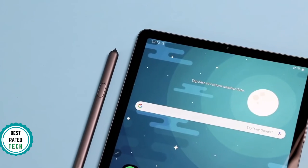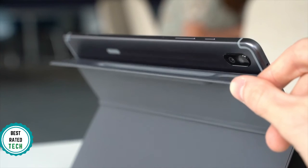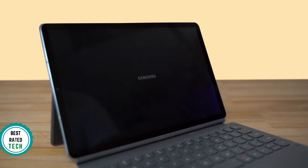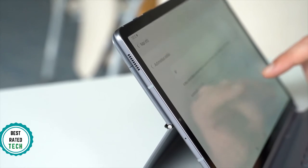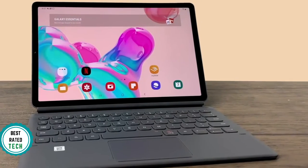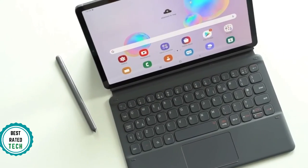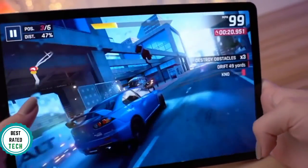Moreover, the Tab S6 supports a stylus, same as the Galaxy Note series phones. Samsung carved out a channel for the stylus on the rear that also serves as a charging dock. For performance, the Galaxy Tab S6 uses a Qualcomm Snapdragon 855 processor with the option of 6GB or 8GB of RAM, paired with either 128GB or 256GB of storage, plus a microSD card slot so you can expand storage by another 512GB. The display is a 2560x1600 AMOLED panel with HDR10-plus support, making cinematic video look beautiful thanks to the excellent contrast provided by OLED.